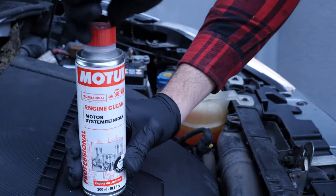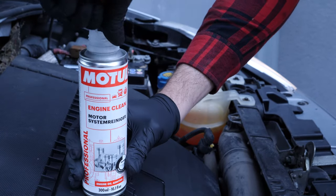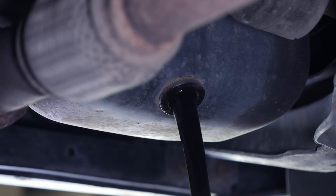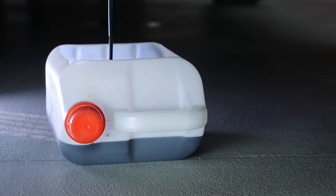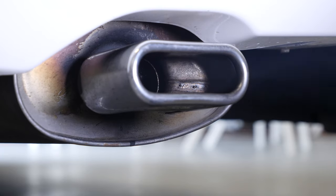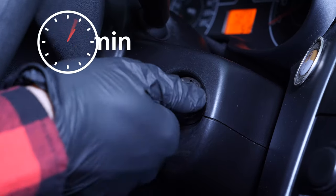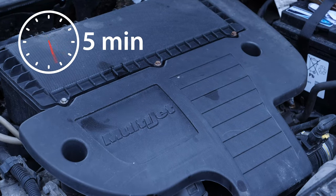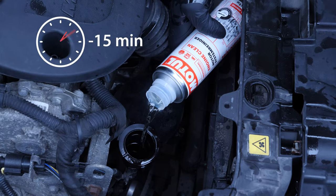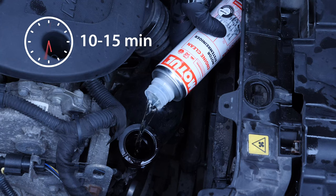Before draining the oil, we recommend adding a pre-oil change cleaner to the used oil. This will enable you to unclog your engine and get rid of any persistent residue, to reduce your consumption of oil and fuel, and to reduce the polluting emissions as part of a technical check-up. Before using it, start your vehicle for 5 minutes so that the oil is slightly warm. Then add the product and leave your engine turning over slowly for 10 to 15 minutes.